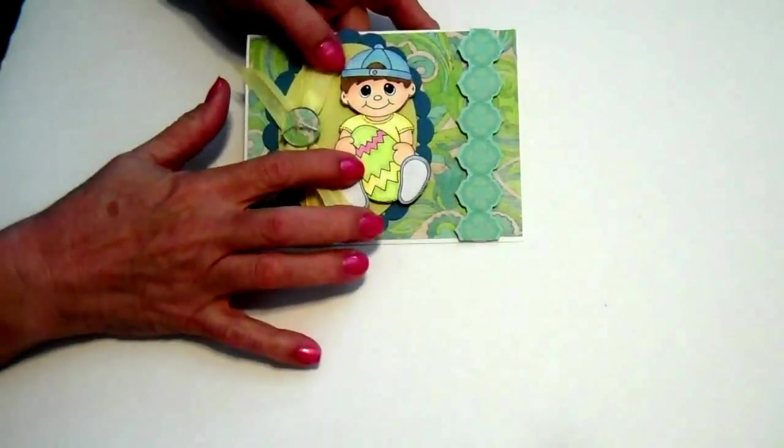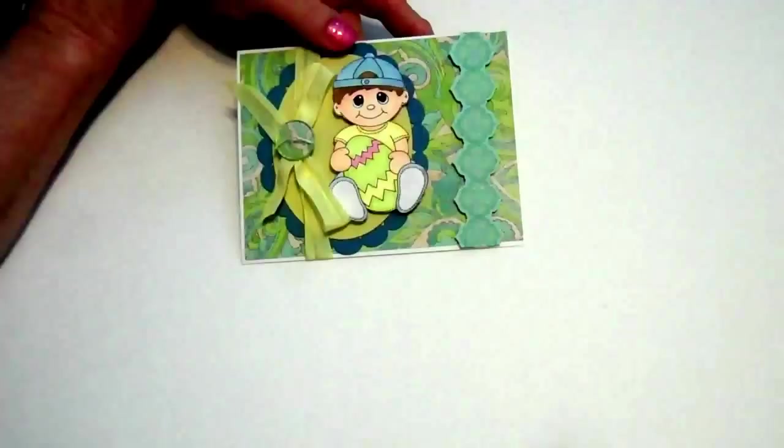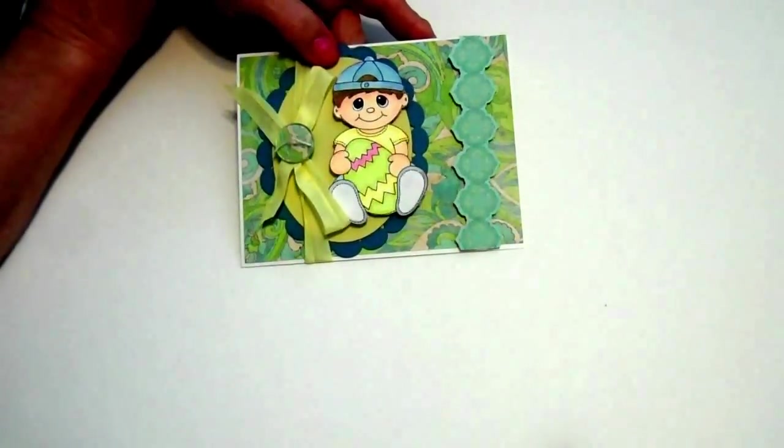Hi everybody, this is Jennifer. I just wanted to share some cards I've made this past week. The first one I want to share with you is this little card here. This is a Digi-Stamp from Digital Delights by Louby Lou.